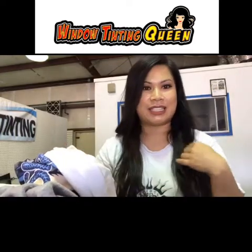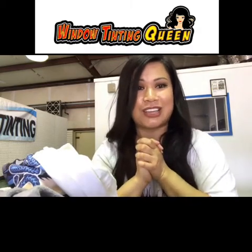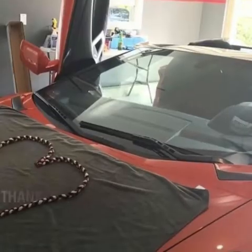Thank you, and I'll wear it and definitely tag you in the pictures. Again, thank you so much, I appreciate it so much!